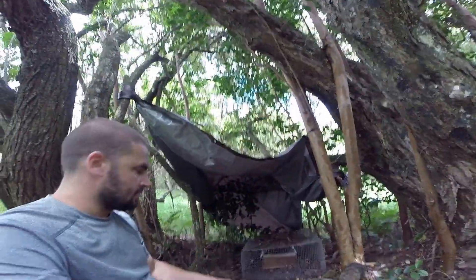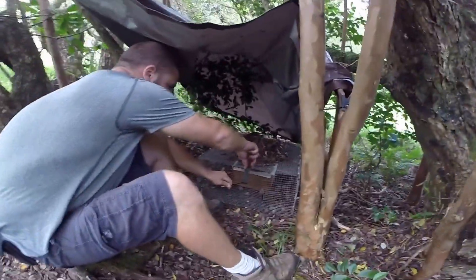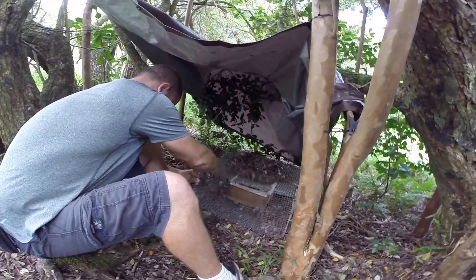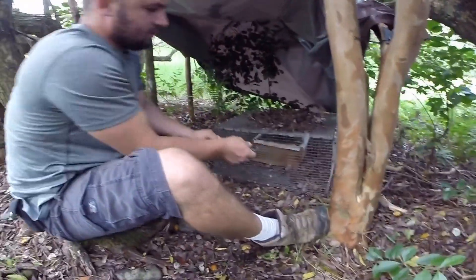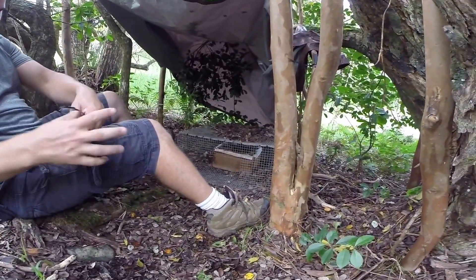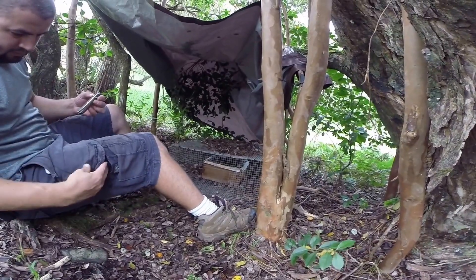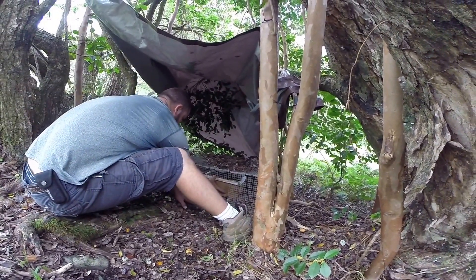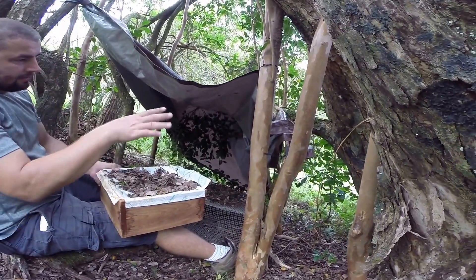We'll see. This was up here for six days. It looks like it got soaked — that's a bummer. The last one stayed real dry, but I switched up the cover a little bit.